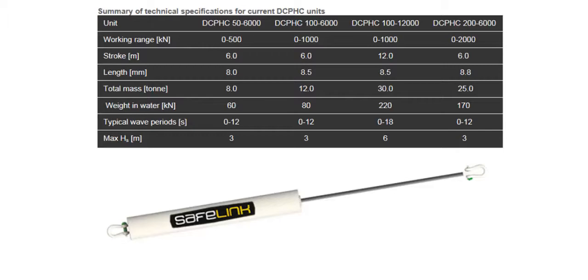We span a working range from 0 to 200 metric tons and stroke lengths from 6 to 12 meters. Our units are rugged and have been designed with the extreme subsea environment in mind.